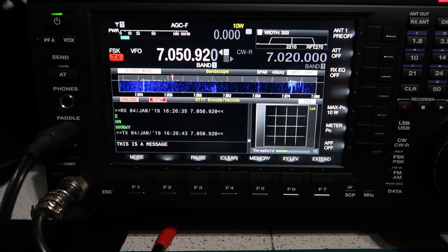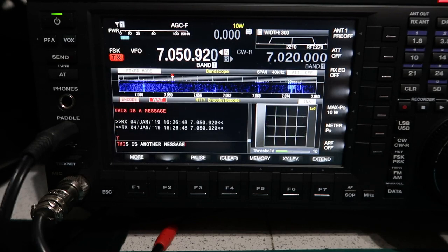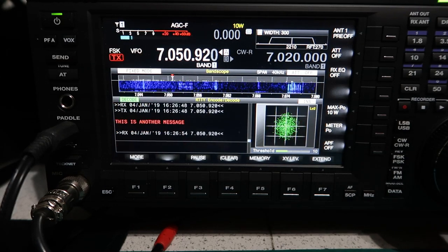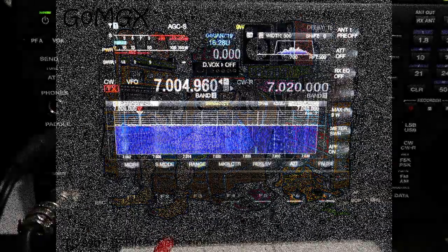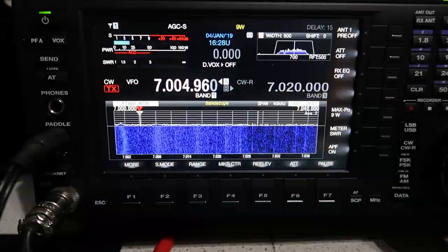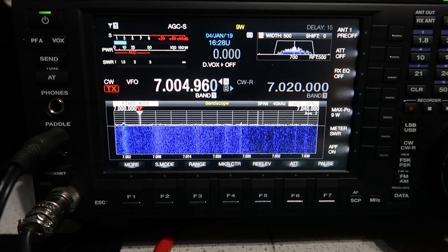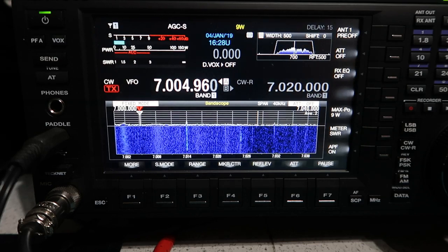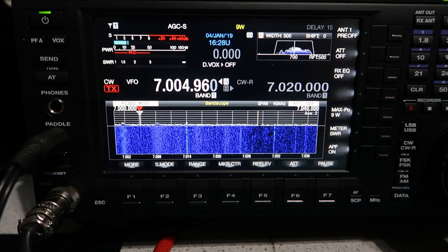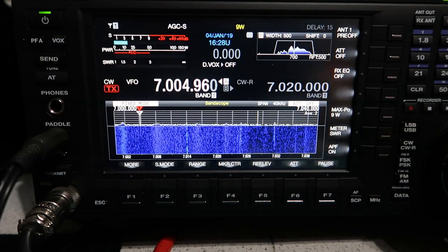Those memory numbers also align with the function keys on the keyboard, so pressing F3 or F4 transmits the corresponding message - what could be simpler. The other thing I wanted to talk about is the IF filters. Just to the right of the main tuning knob there's the CW tune key, and underneath that is the IF filter button. Every mode this radio supports has a separate bank of IF filters. We're currently in CW mode, so I'll press and hold the IF filter.